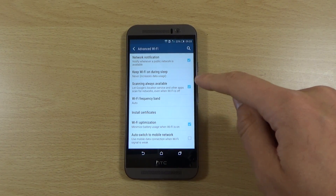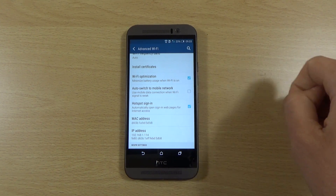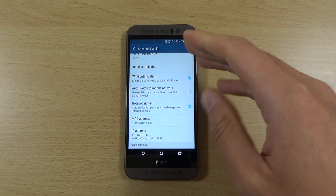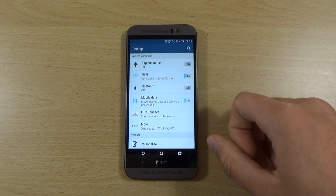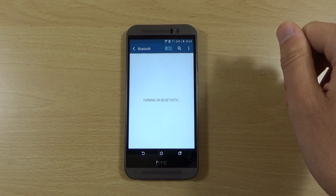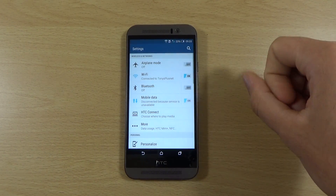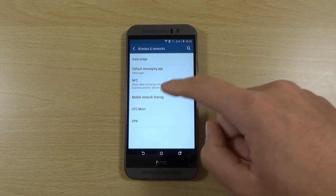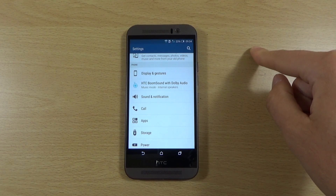Also untick 'Scanning always available' — don't need all that going on. Wi-Fi optimization: some people say turn it off, others say turn it on; personally I've not really noticed much of a difference so I'll leave it as is. Coming out of here, make sure you're not leaving anything on that you don't need. Bluetooth is on here — turn that off because it will continue to scan and drain your battery. Also NFC should be here in more settings — turn that off too. Sounds like common sense but you'd be surprised how many people still leave it on.